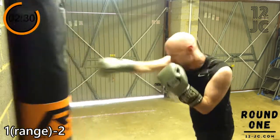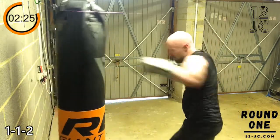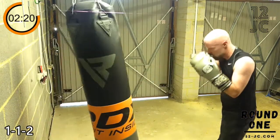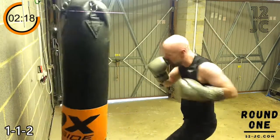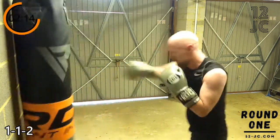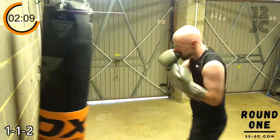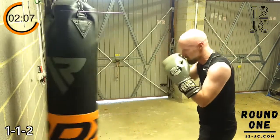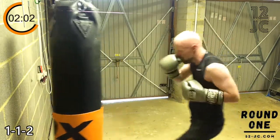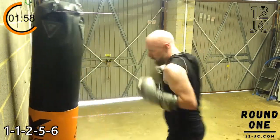We're now going to change our combo to a one, one, two. We're going to add a five, six on the end now and make it a one, one, two, five, six.